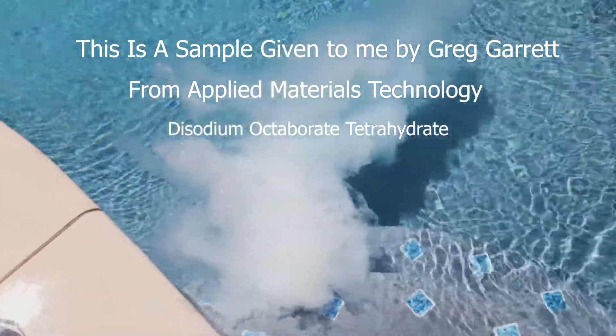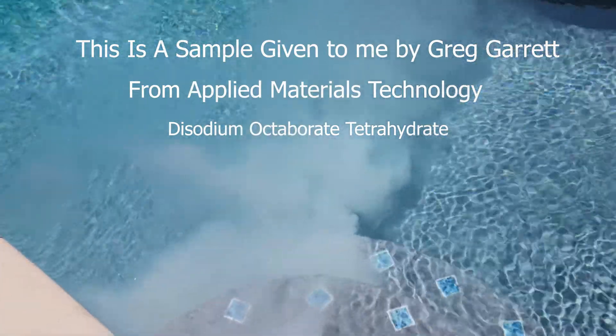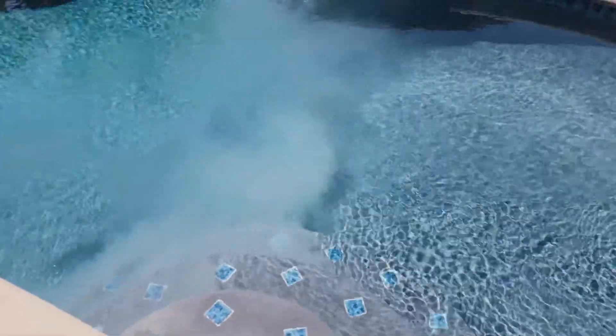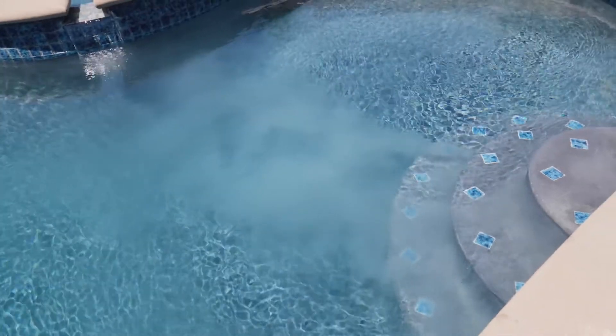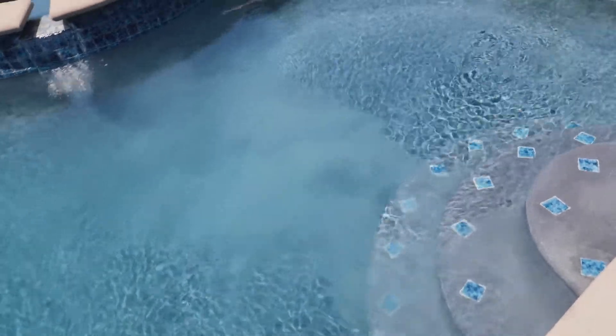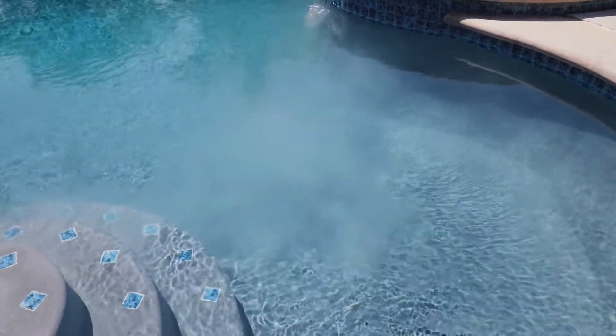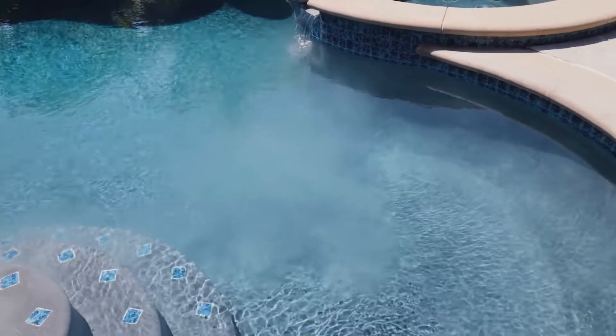You can see it pretty much dissolving right away. I definitely want the pool to be running to circulate it. Yeah, I see basically just a little cloud going because it's dissolving. There's nothing on the bottom, so let's get this going.